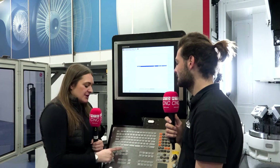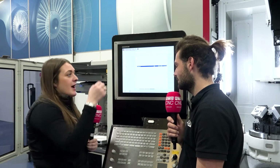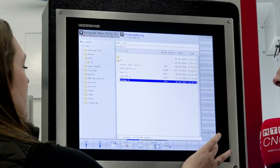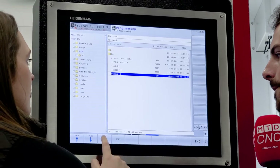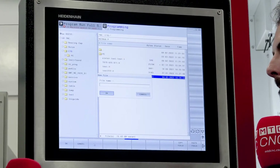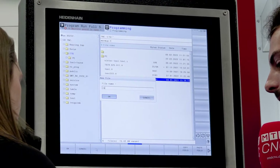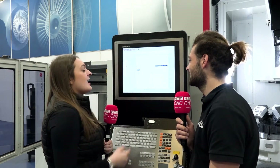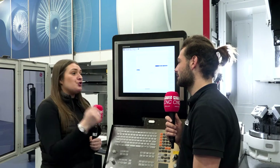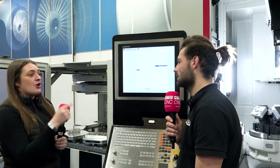So I'm in the program management — all we've done is press this button here and we're going to create a brand new file starting from the beginning. So we're going to come across, making sure you're in edit mode, and come across to 'new file'. What are we going to call it — should we call it Rowan? Let's call it Rowan. Click OK. So this Quaser UX500 has got the touchscreen control as well.